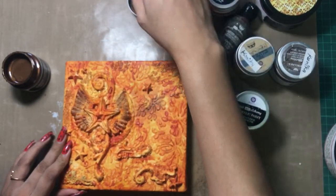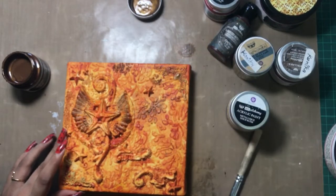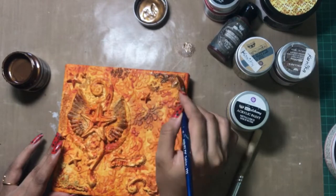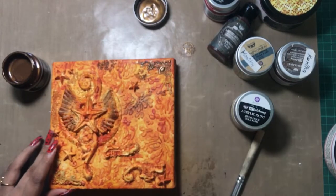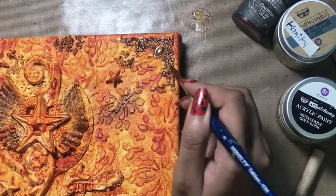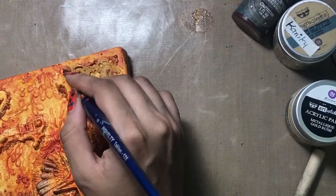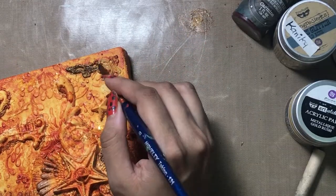This acrylic paint will give a very contrasting look to my project as it will add a little bit of depth. Now I am covering the metal embellishments with this same Hazelnut shade, and it will give a very nice shimmery and metallic look to the embellishments.